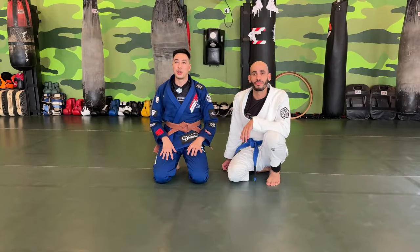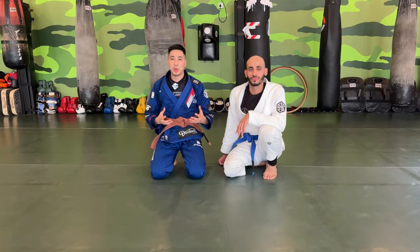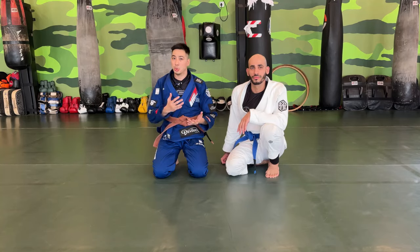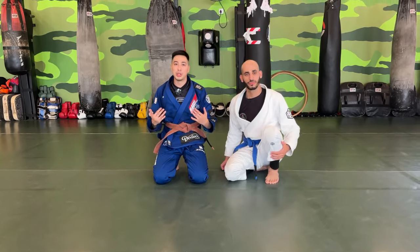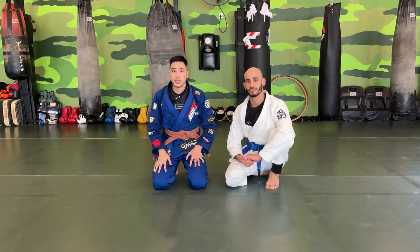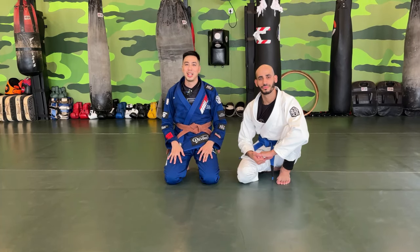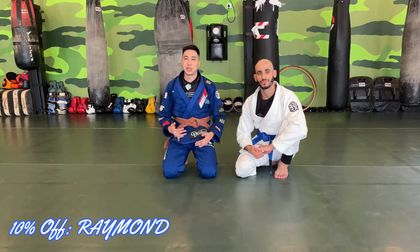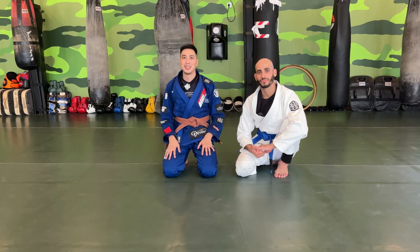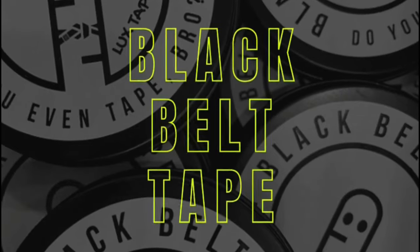Thank you so much for watching part one. In the next part, I'm going to show more on the dog fight position and what we can do to finish the position from there. We'll also cover more in the next few episodes. If you like this video, don't forget to click the like button and subscribe to my channel. And if you like my gi, don't forget to purchase from jujitsuhood.com, my new sponsor J-Hood — use my code 'Raymond' for 10% off site-wide. Thank you so much guys, bye bye.